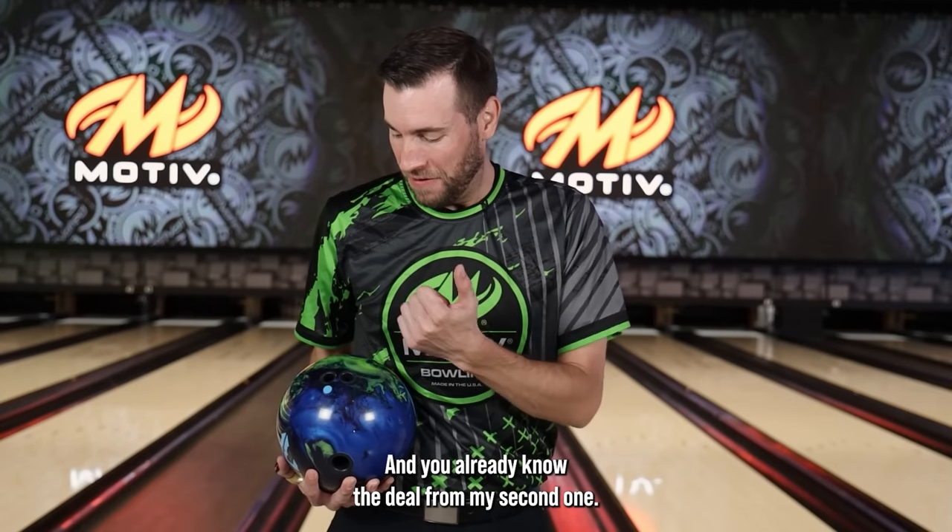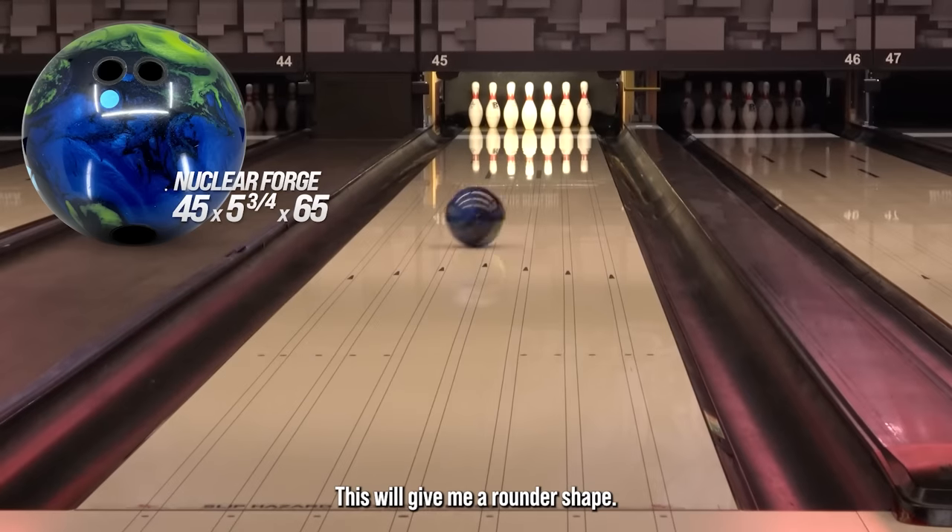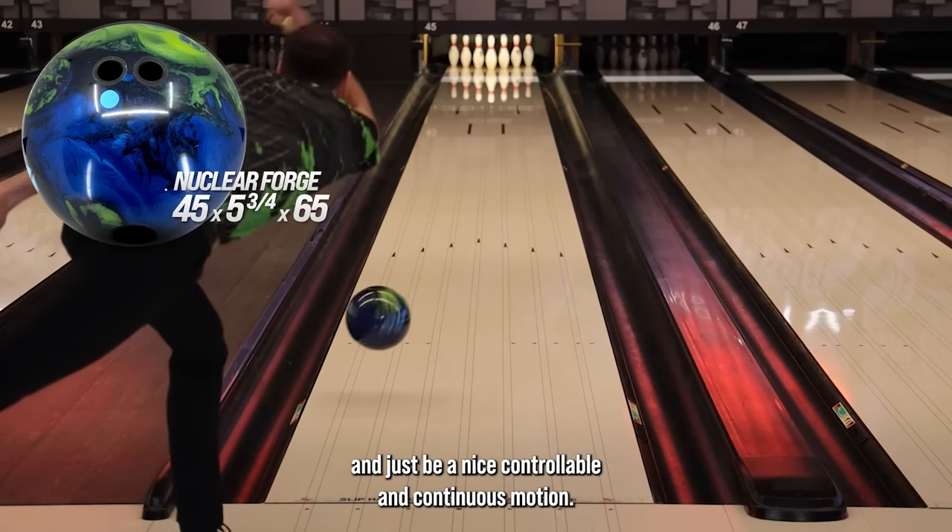For my second one, this is my normal pin-down layout. This is 45 by 5.75 by 65. This one's going to be a rounder shape — a little bit smoother when it gets to the friction, and just a nice controllable and continuous motion.